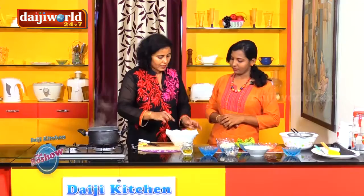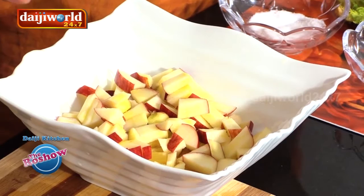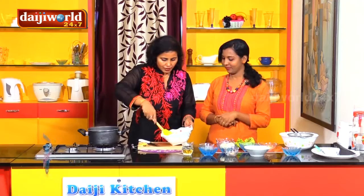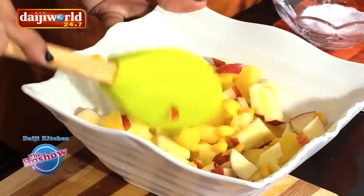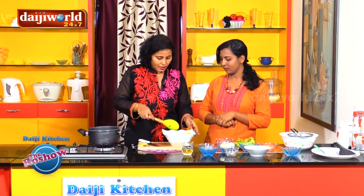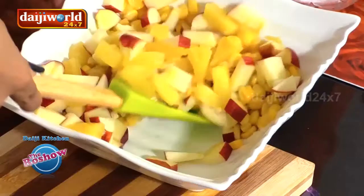Now let's add lime juice over this so that the color of the apple is preserved. Just mix this well and keep it aside. If you cut the apple and leave it, the color will fade. That's due to a chemical reaction with the iron in the apple — it turns brown.